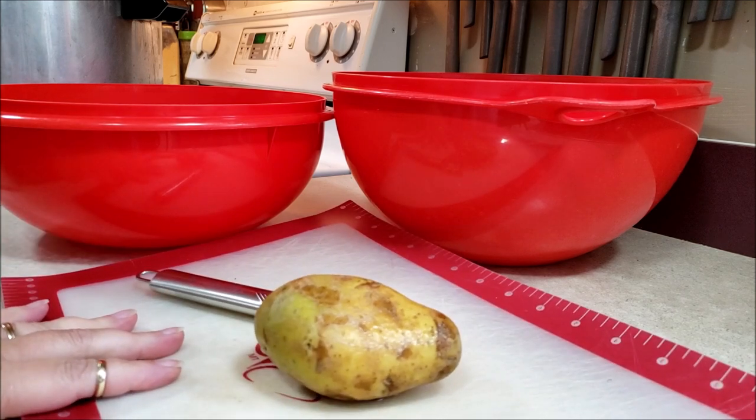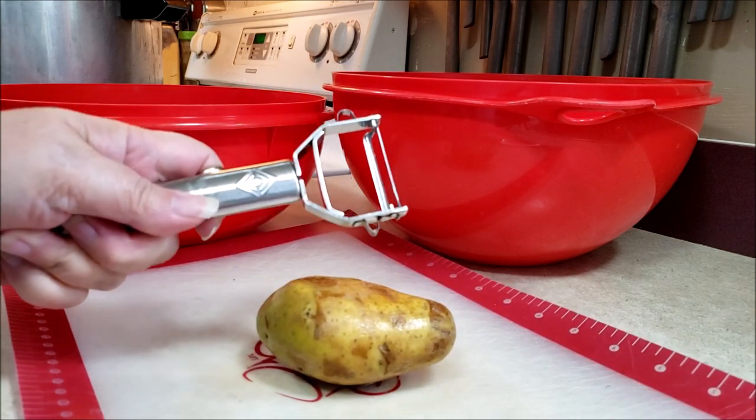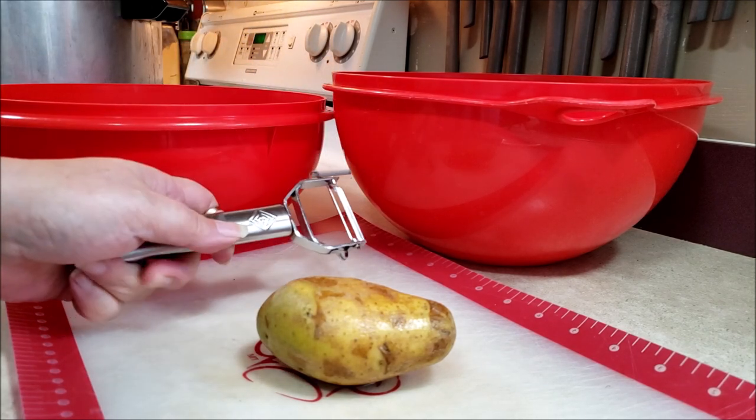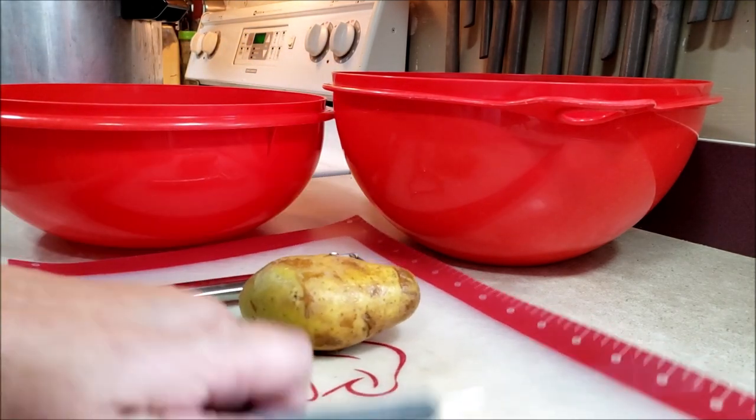I have my trusty cutting mat. I have my killer potato peeler — it'll take off layers of your hands. I have potatoes, of course, and a knife.